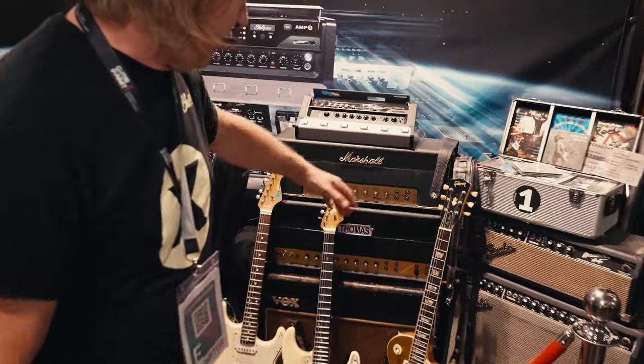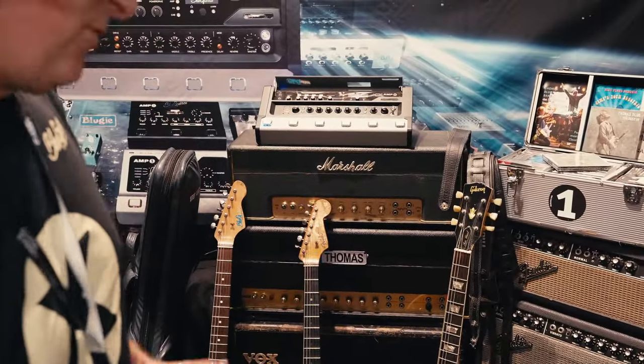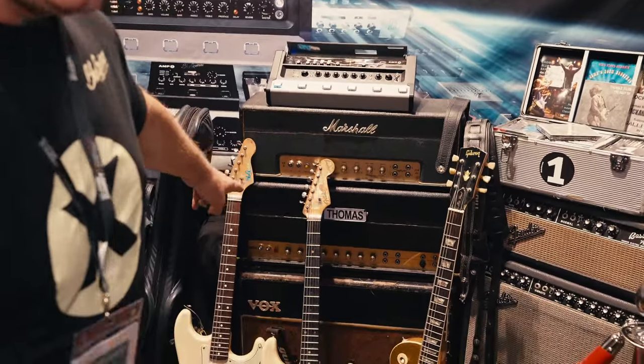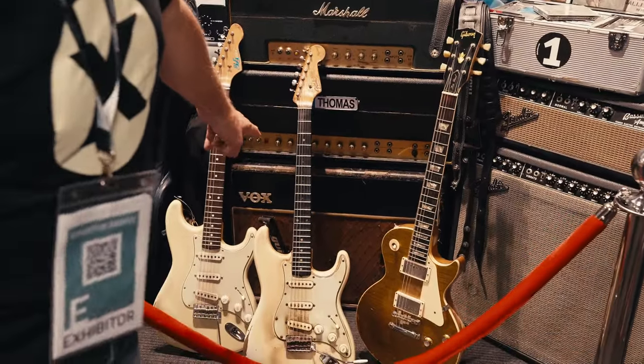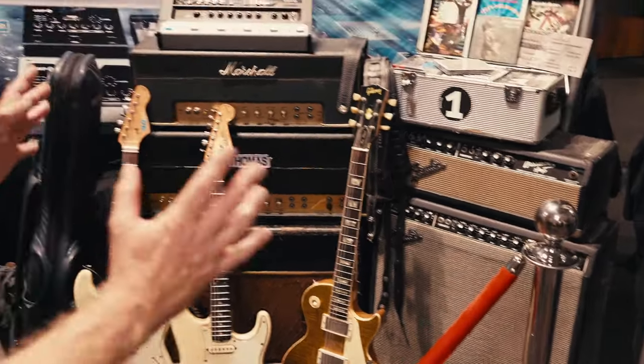There's a '65 JTM45 Marshall Head, one of the best amps ever made in my opinion. A Real Black Face from 1967, my Vox AC30 from 1964, Fender Super Reverb Blackface '64.